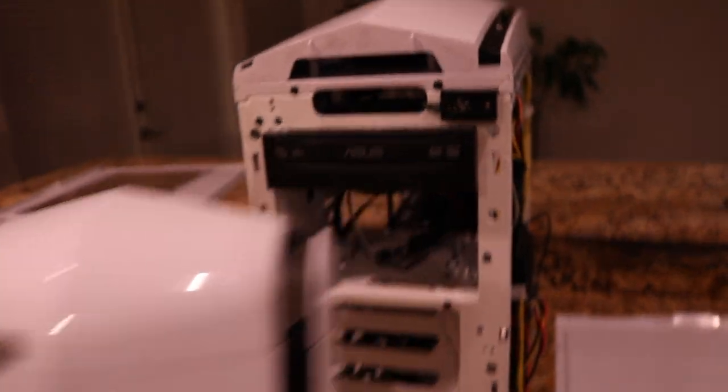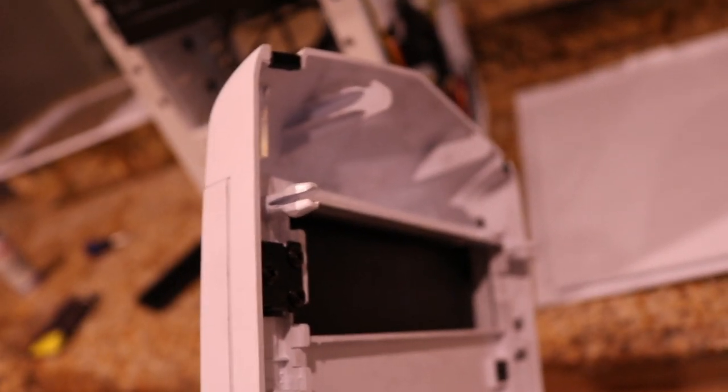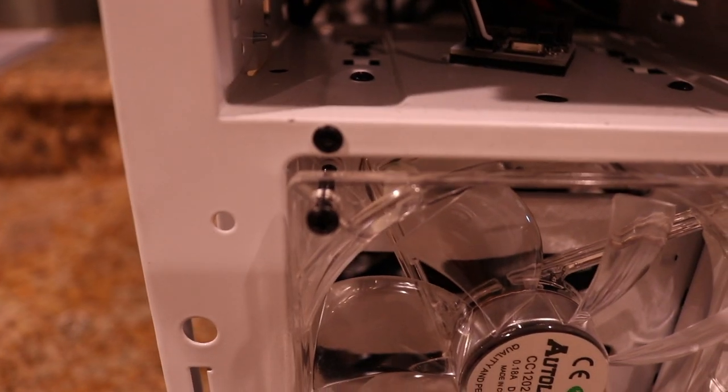For my case, the front just pops right off — it's not screwed in or anything, it just pops off and pops back on. But you may not have the same case, so definitely double check yours. I don't want to tell you to just pop it off and have it turn out to be screwed in. These fans came with some small screws, and unfortunately I need longer ones to get them all the way through.